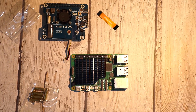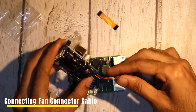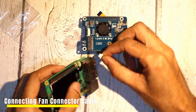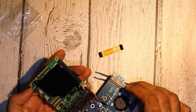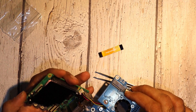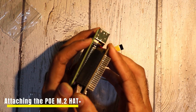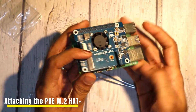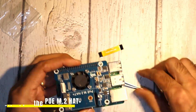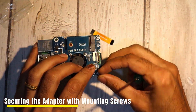Before attaching the hat, we first need to connect the active cooling fan. Locate the 4-pin fan connector on the Raspberry Pi 5 — it's positioned in the upper right corner of the board between the 40-pin GPIO header and the USB 2.0 ports. Plug the fan connector into this port to ensure efficient cooling control. Once the fan is connected, align the PoE M.2 Hat Plus with the 40-pin GPIO header and gently press it down until it's firmly seated. This establishes a secure connection between the hat and the Raspberry Pi. After attaching the hat, use the provided mounting screws to firmly secure it in place, ensuring a stable setup.